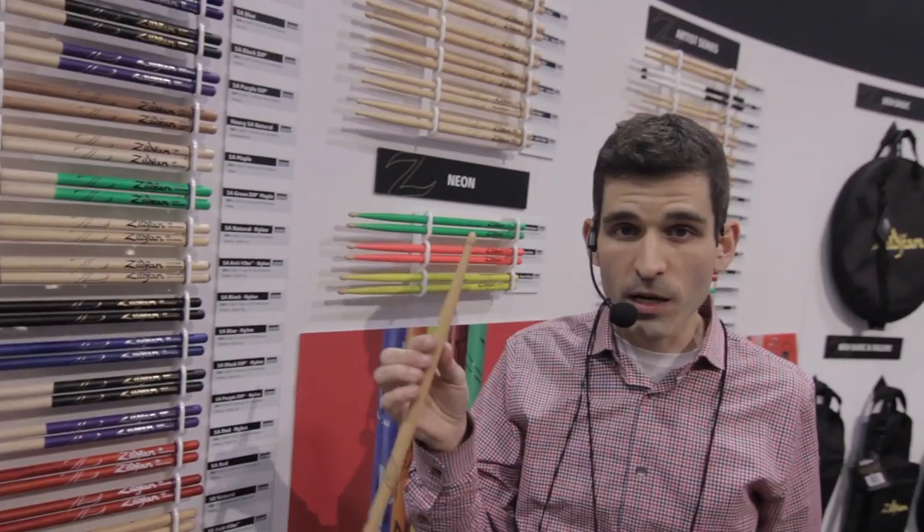It's actually a small change that becomes a huge change. Chances are any 5A or 5B you try in store is going to have this new profile very soon. We look forward to you trying it and hope you'll reach out and let us know what you think. And that's it for Zildjian.